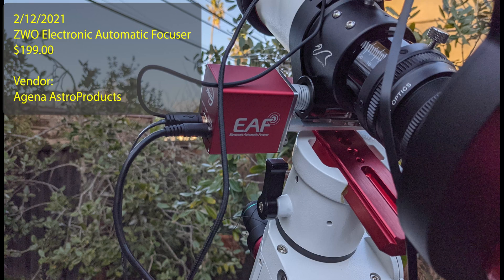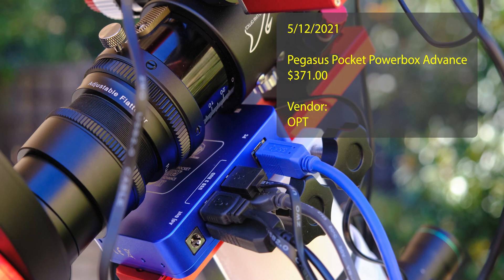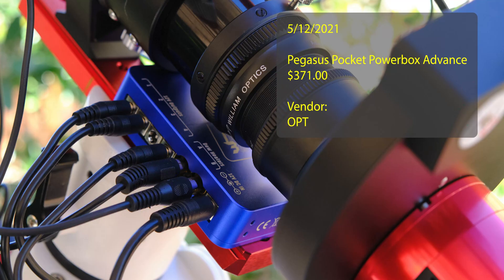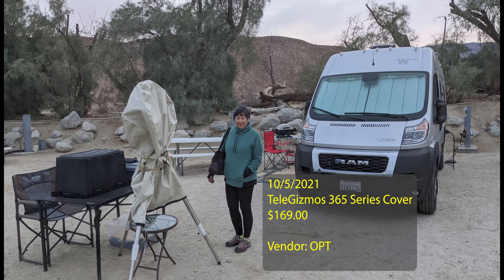This is my best purchase overall — it has enabled me to sleep during the night. An electronic, automatic autofocuser. Great value I'm getting from it. The Pocket Powerbox Advanced is a good purchase, a little pricey, but it helps with cable management and clean meridian flips. I also needed a cover for my scope, because I can go to sites and leave it set up for multiple days. This TeleGizmo cover protects it from the sun and elements — here I am in Borrego Springs, California.